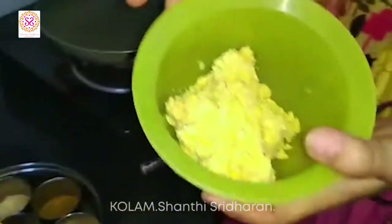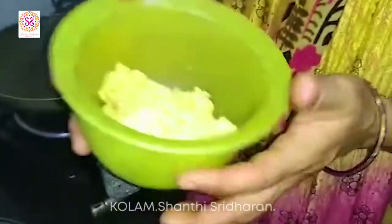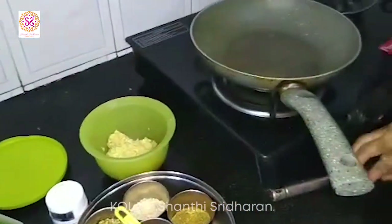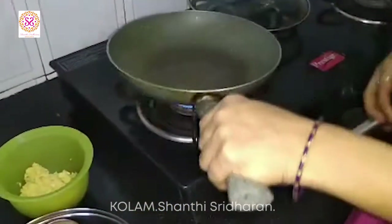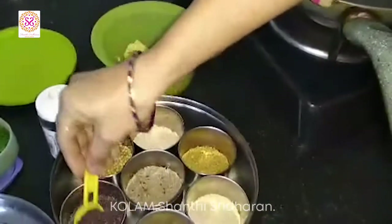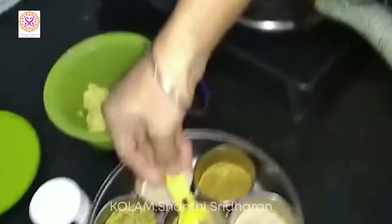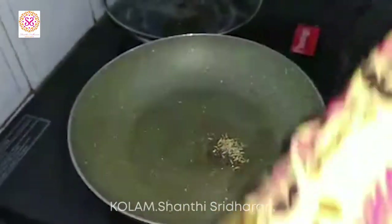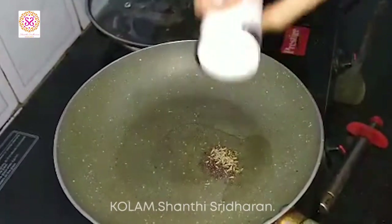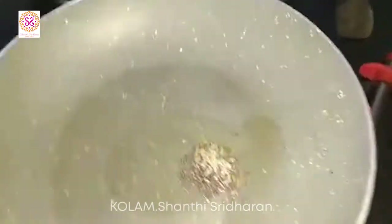First, you have to soak the channa dal for 2-3 hours and then remove the water completely and coarsely grind it with 2 green chillies. Keep this aside. Now, you season the pan. I have added 1 teaspoon of oil. To this, you add little bit of mustard, then jeera, and little bit of inga. This is very nutritious and for your Golu, it is really very good.